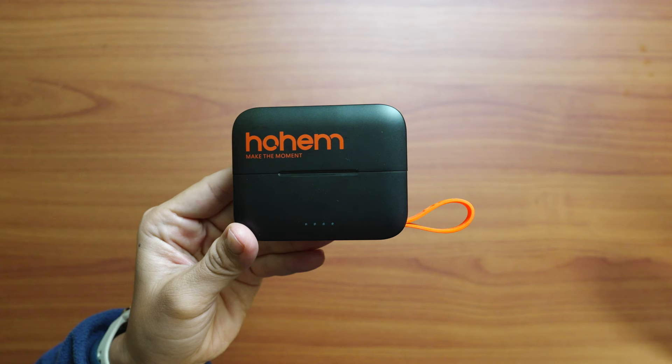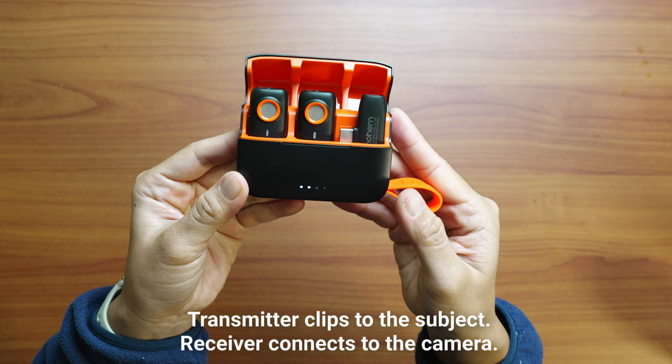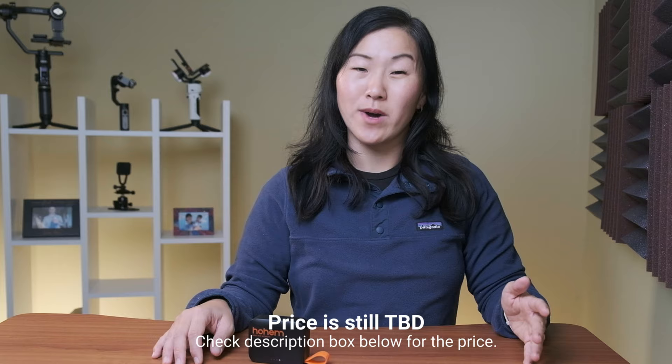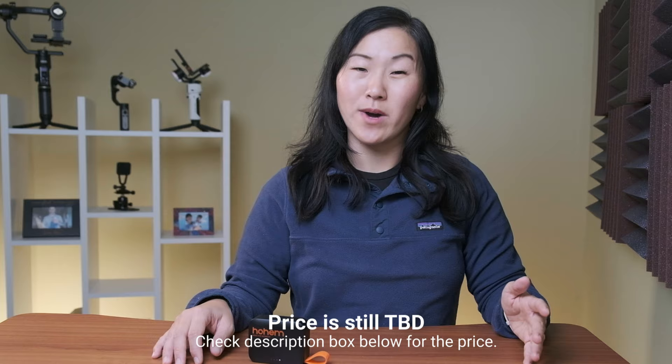But if you have an iPhone 15 or later, you can actually use the Android USB-C version. All units come with a single receiver, but you can get a version with one transmitter or another version that comes with two transmitters. The microphone systems come in either all black or all white.